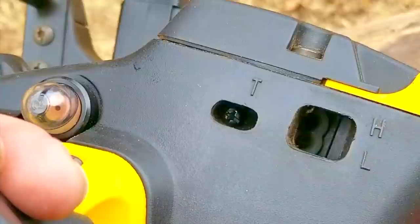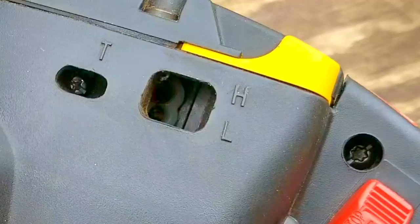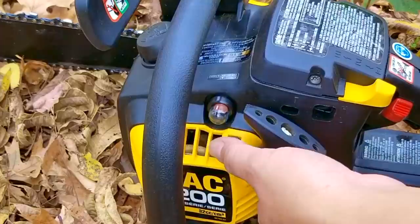Here's where we can access all the adjustment screws on the side of the saw. The opening marked with the letter T is to adjust the engine's idle speed, and the larger opening is for the fuel adjustment screws on the carb — luckily these are clearly marked. Now that everything is back together on the saw, we're finally ready to try and start it.